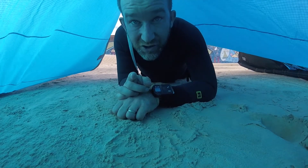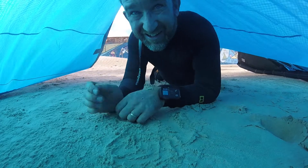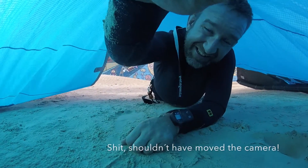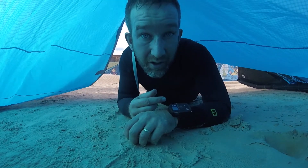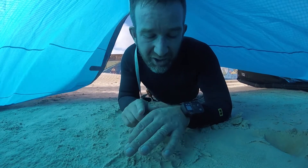Before you launch the kite, check that the GoPro is mounted nice and tight — the screws are done up nice and tight. There you've got a nice angle for the camera. We'll see how that works. And check that the GoPro wrist mount is synced with your GoPro — always worth double checking. And also, that your wrist strap is on nice and tight.